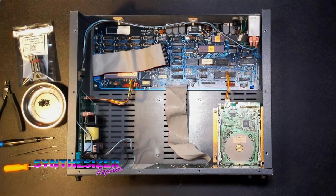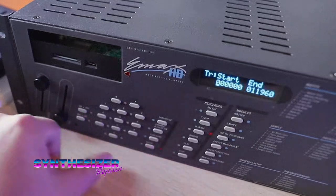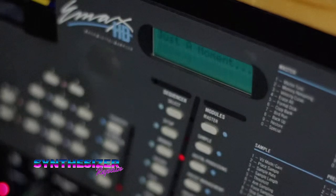Hi everybody, thanks for tuning in. We're back at the workbench with another project on our Emacs. Our goal today is to remove this front panel - we're going to be replacing the volume and data sliders, and we're also going to be replacing this tired old LCD display module.